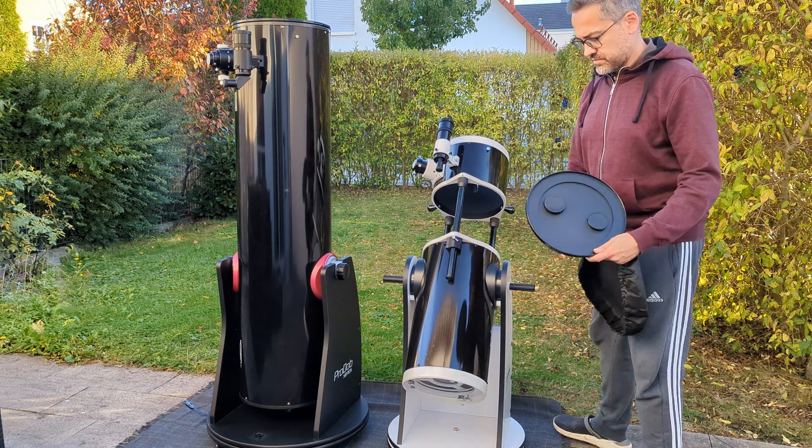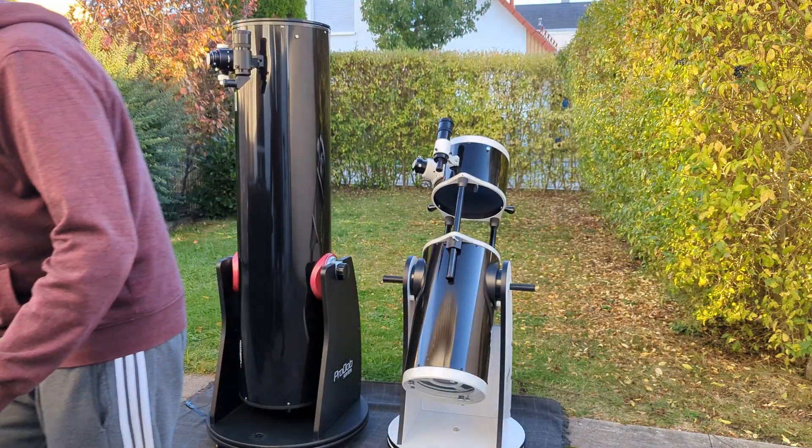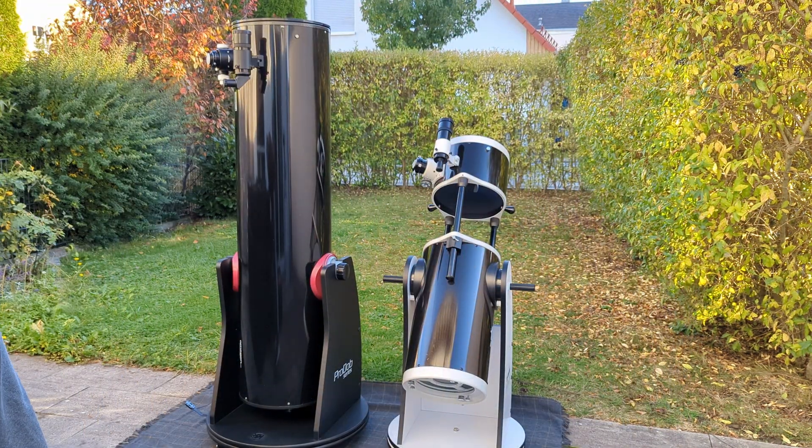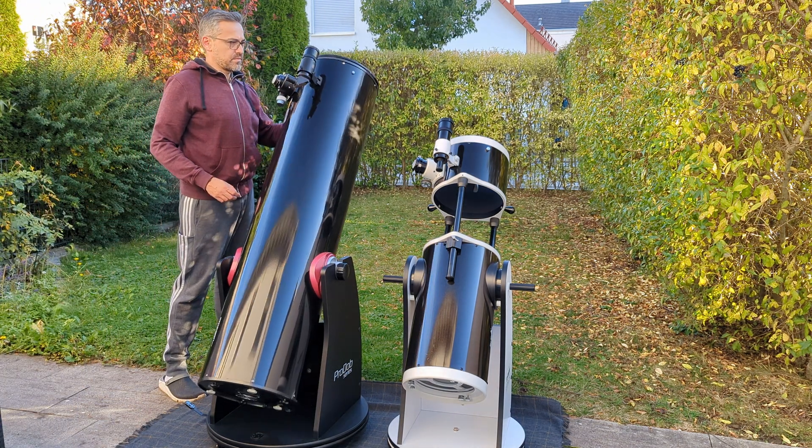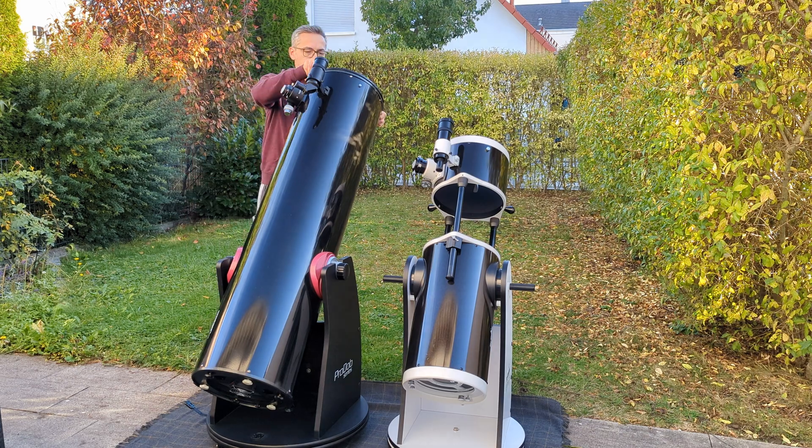Why 10-inch and not 12-inch? That's a story for another video. In short, the 12-inch had become over the years too bulky and too heavy to lug around every time I wanted to observe, so I started using it less and less — to the point where I almost always preferred observing with the 4-inch refractor instead. There might be another video coming soon on this topic, so make sure you're subscribed.